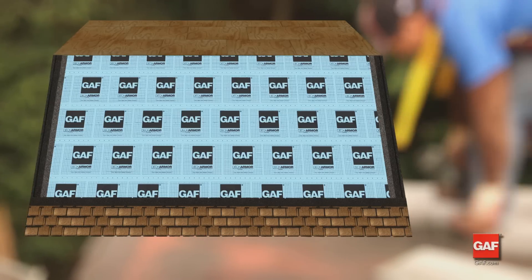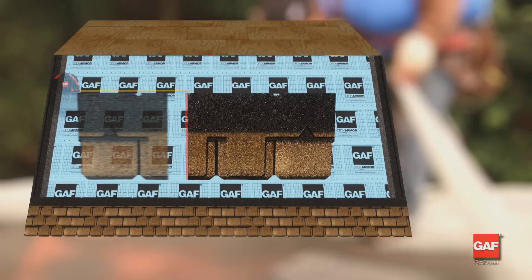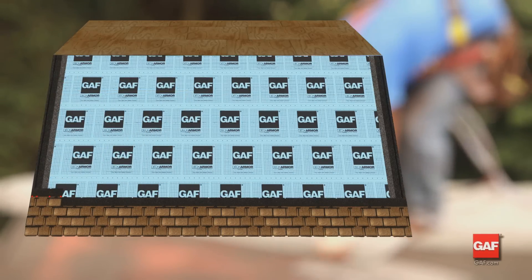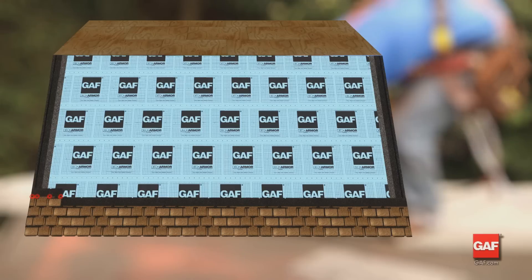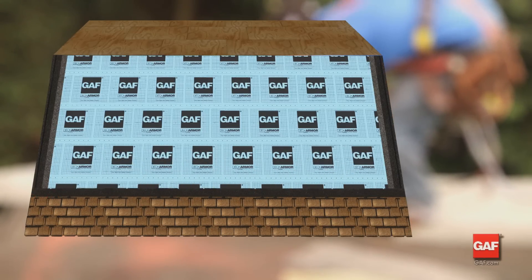Start the first shingle in the fourth course by trimming off one and a half tabs from the shingle. Attach this shingle with a minimum of four fasteners. Continue with full shingles across the roof and attach with a minimum of five fasteners per shingle.